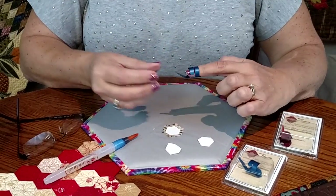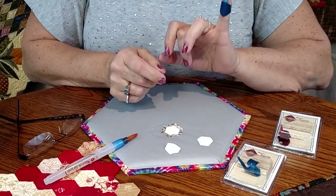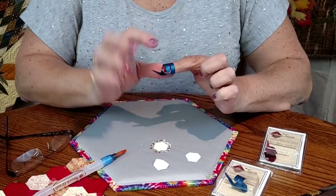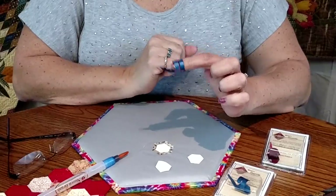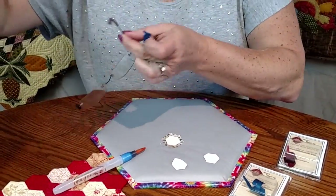I do not want your finger shoved all the way in. I want you to squeeze it until it fits so your finger stops right at the edge. Now what is super handy about this?